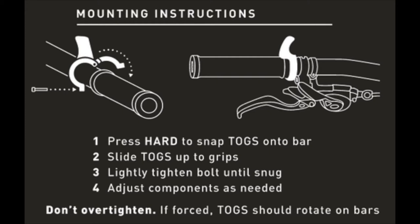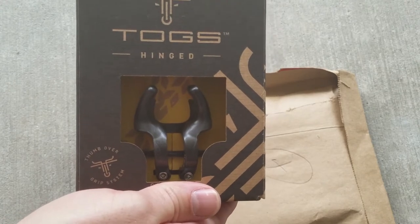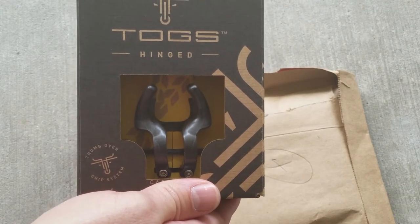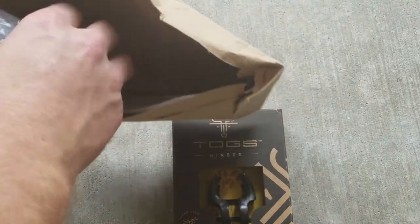They do make them in another version. This version retails for $30. The ring model retails for $20, and that's a different model.